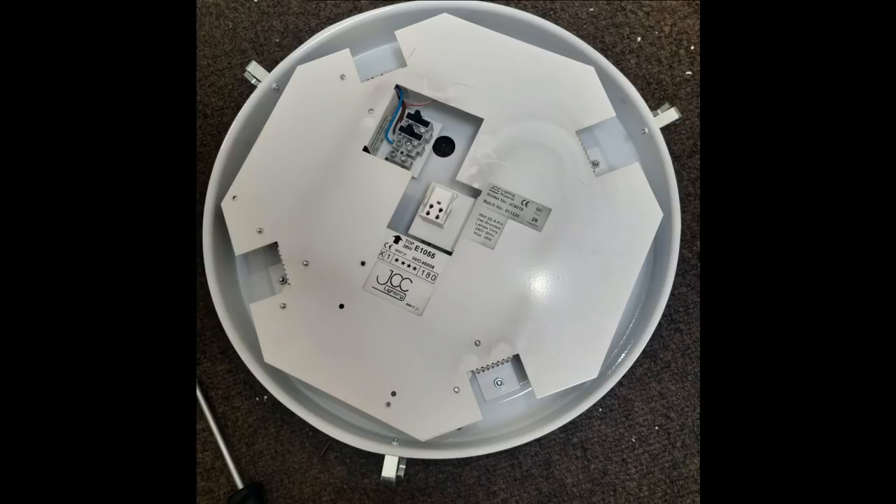These are fairly old lights and from time to time emergency light batteries need to be replaced. Now in most light fittings of any decency, what happens is you can just undo usually a couple of screws. The whole tray inside will just hinge down and then you can just undo the battery pack and then just plug in a new one, put the screws back in, and then you're done literally in a couple of minutes.